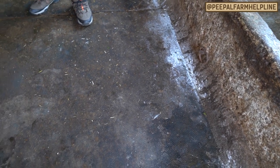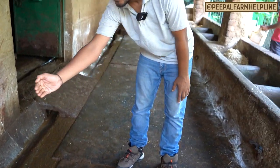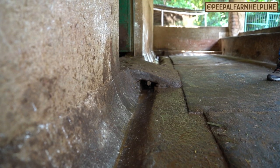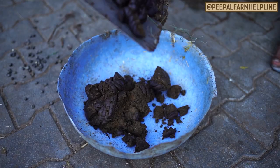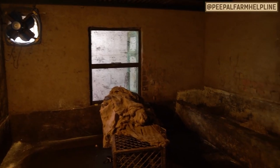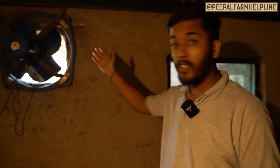The angular floor means that any liquid waste from the animals will automatically flow to the drainage pipe, making it easy to clean. We clean the floor daily so that the area where animals sit is always clean. Now we will go inside the cow shed.